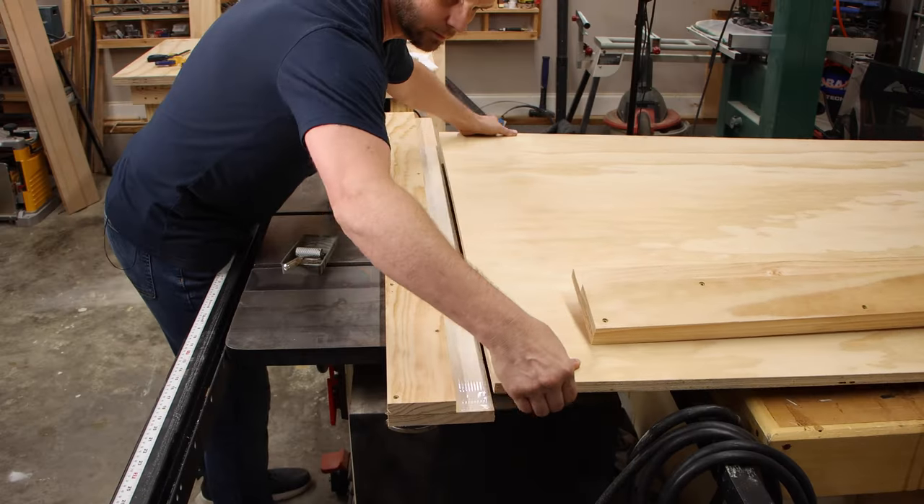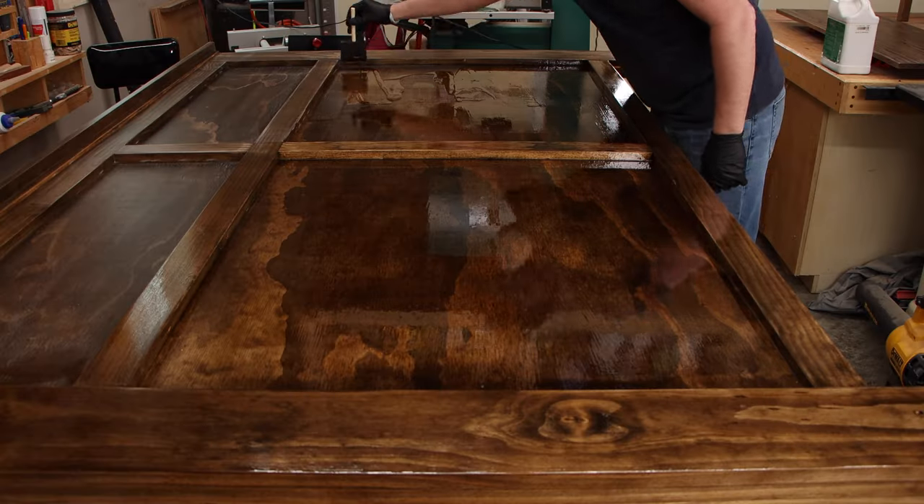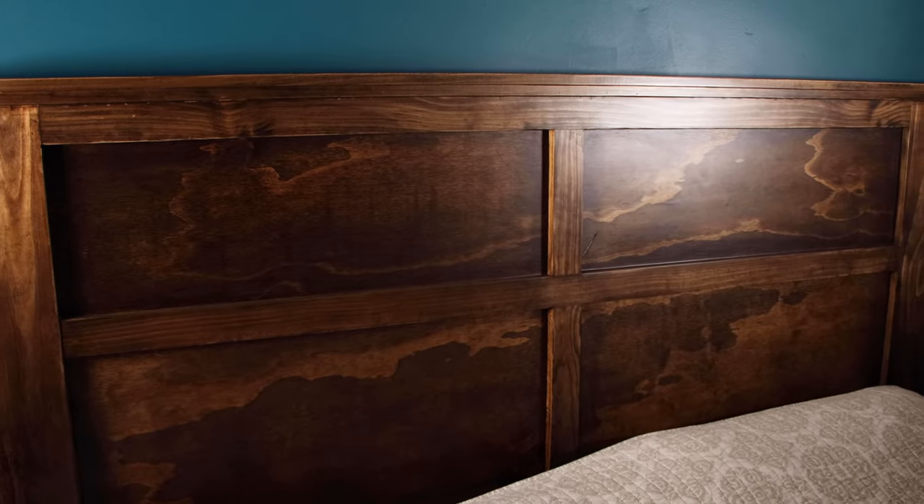We needed a headboard at home, but I know that most people don't have a shop full of expensive tools. So I set out to design and build a king-sized headboard with just simple lumber and basic tools. I didn't even use a table saw.